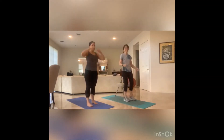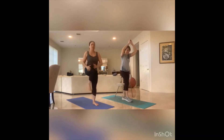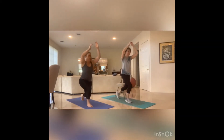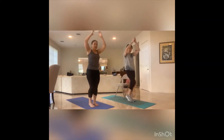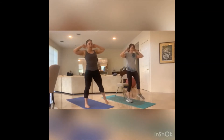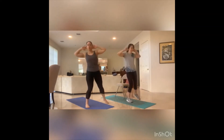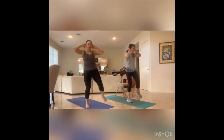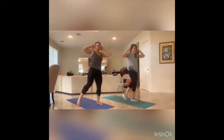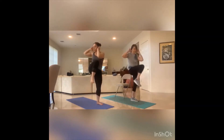Ready? Let's get it started. Hands up, let's go — for eight, seven, six, five, four, three, two, one. Hands behind the head, step to the right. Let's go — eight, seven, six, five, four, three, two, one. We switch, step it left. Let's go — eight, seven, six, five, four, three, two, one.